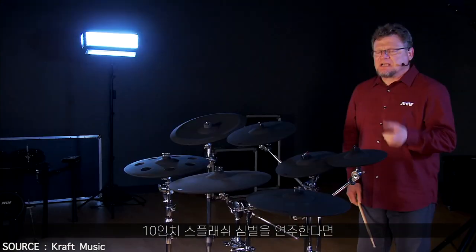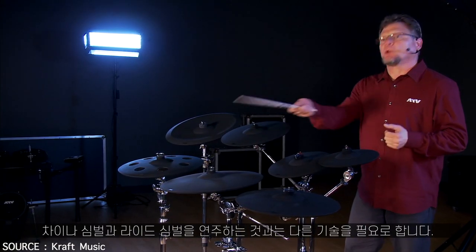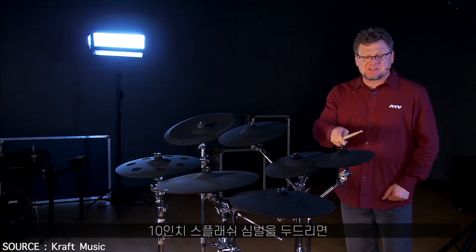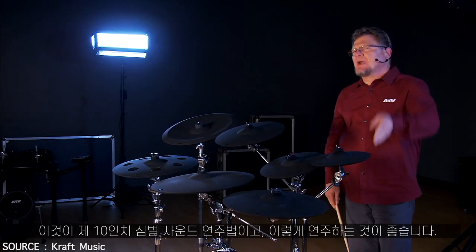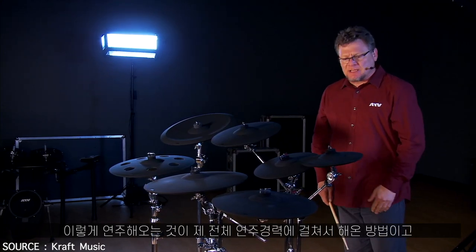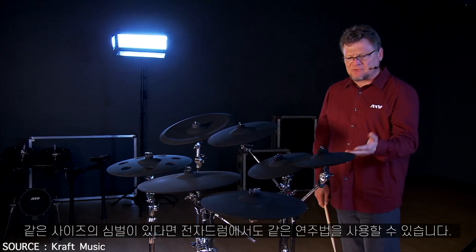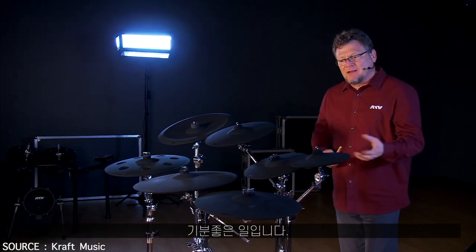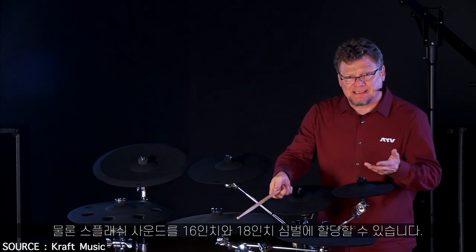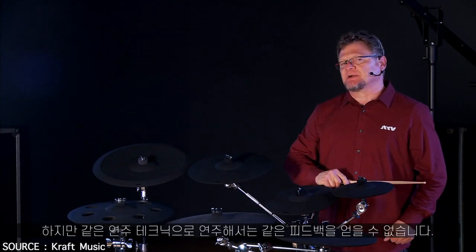For instance, when I play a splash cymbal, it's a substantially different technique from when I play a China cymbal or a ride cymbal. When I play a 10 inch splash, I'm going to go right through the cymbal and annihilate it. That's what I expect — that's what I've been doing my entire playing career. And now I can continue to do that with electronic drums. It feels right. I can assign a splash cymbal to a 16 or an 18, but I can't play it with that same technique, so it's not the same experience.